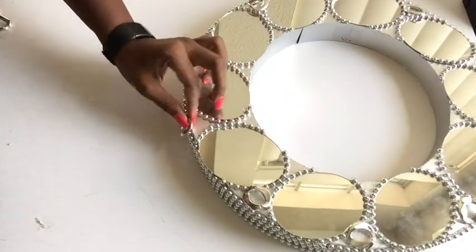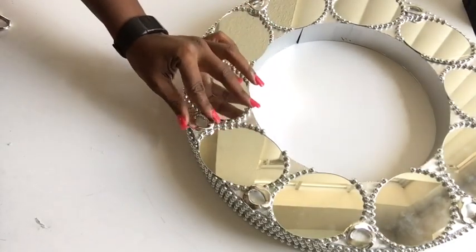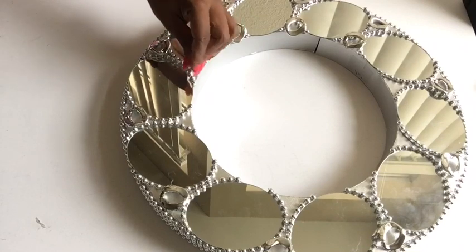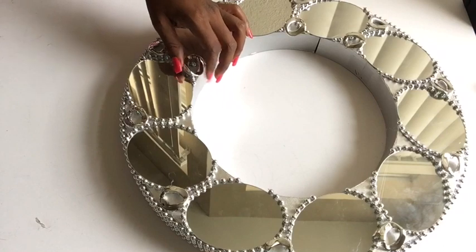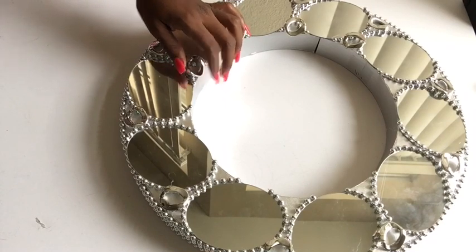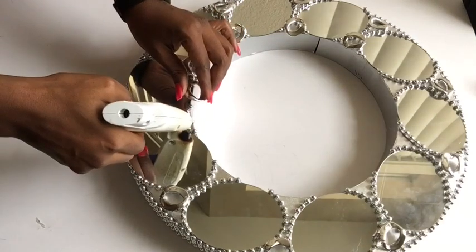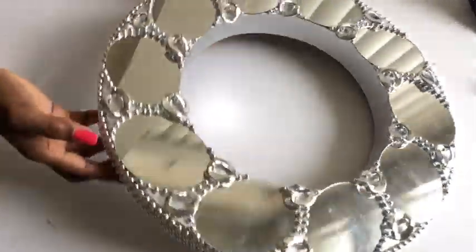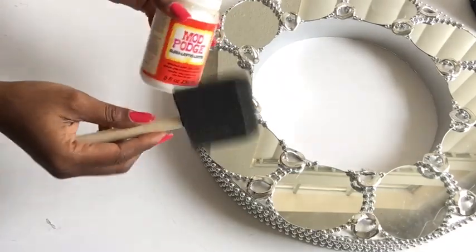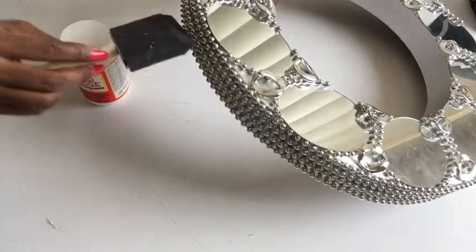I'm using the hot glue gun for now just to keep it in place, but I will be going around again with Mod Podge. This is what it looks like, and now I'll be sealing in all the beads and embellishments with Mod Podge and a brush. The first brush didn't work so I used a better brush that would get through each of the corners.